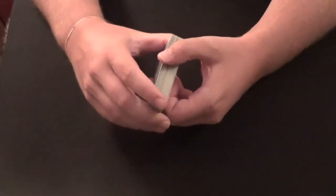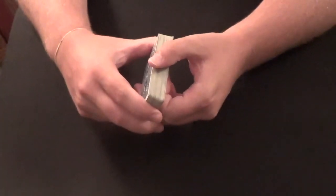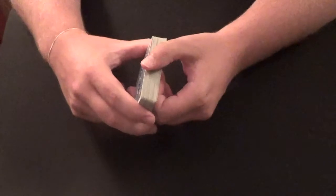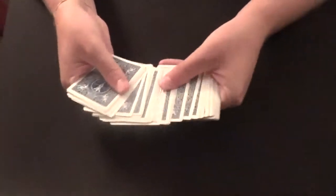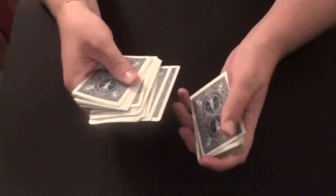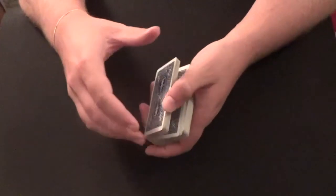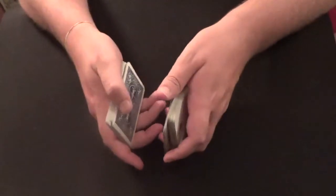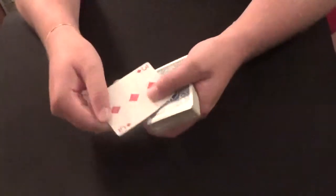Hey guys, how's it going? Tonight I want to show you a very simple control called the three roll control. Basically, a spectator picks a card — in this case, the three of diamonds — and places it back. Then watch: one flip, two flips, three flips, give the deck a square, and the three of diamonds comes right back to the top.